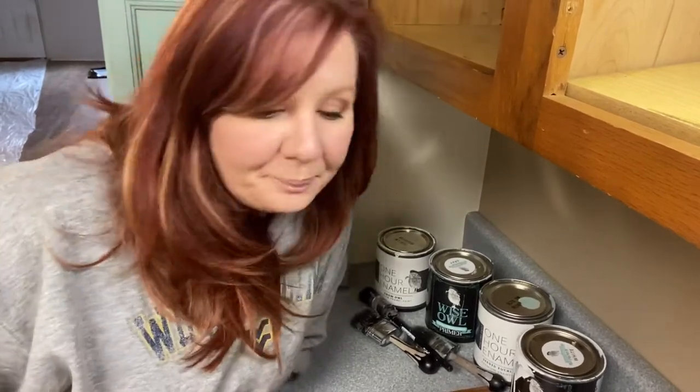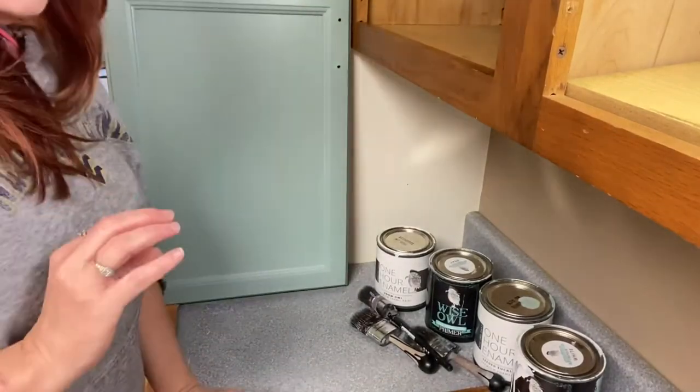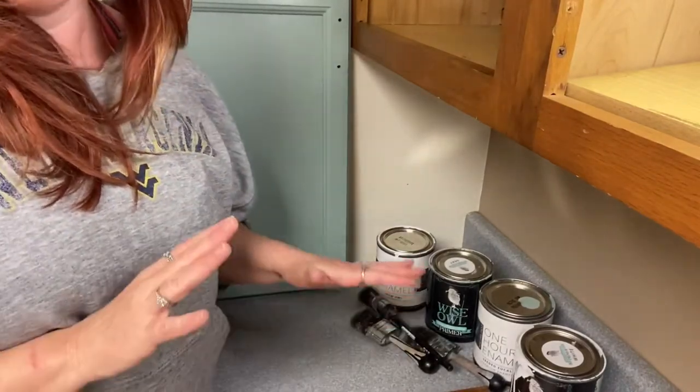We're going to start with the tools that I'll be using. So step one is prep, and we're going to want to make sure that we do a good job with prep. I'm going to show you exactly what you need to get a good prep and a good base.